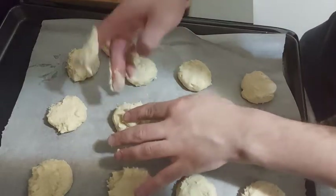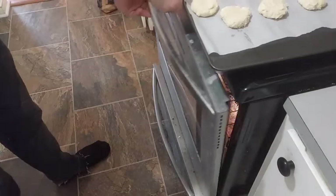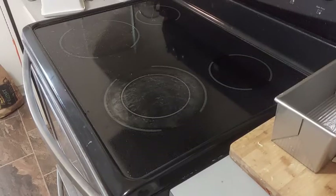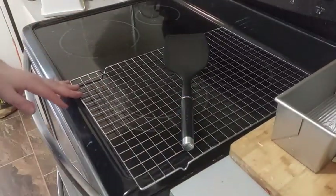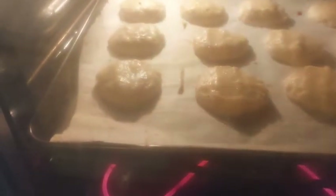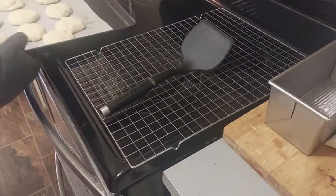We can flatten the balls with our fingers. Now we put our raw cookies in the oven at 350F or 180C for 10 minutes. You should not cook the cookies longer — even if they look undercooked, it's just an illusion because they will be too dry and overcooked. I cooked them 11 minutes in this video and it's too much honestly; they are less soft than usual.